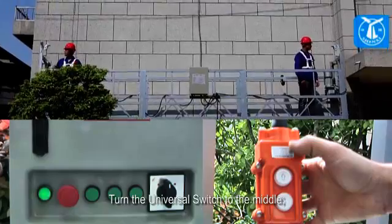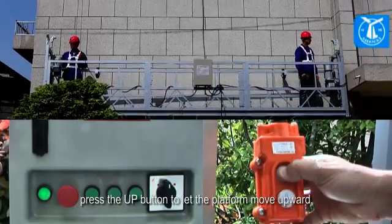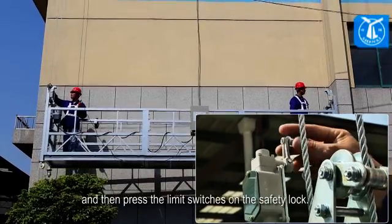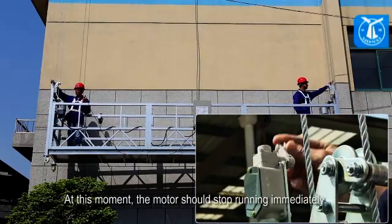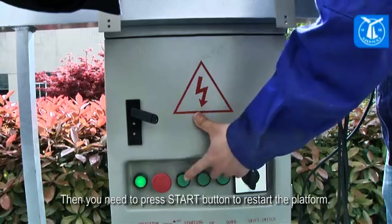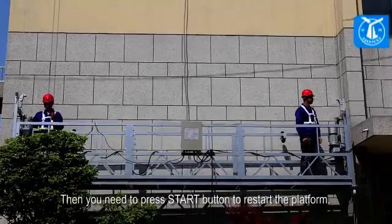Turn the universal switch to the middle. Press the up button to let the platform move upward, then press the limit switches on the safety lock. At this moment, the motor should stop running immediately. Then press the start button to restart the platform.